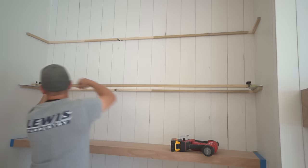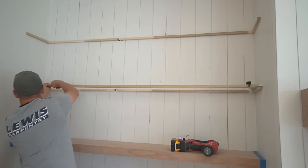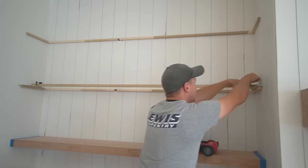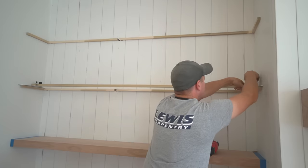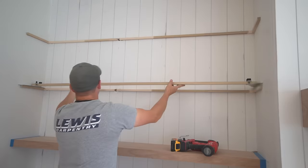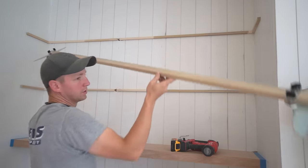I loosen both sides and ensure the gauge is pressed firmly against the wall, then tighten them back down. Go back and check the other side. Now I can simply pull it off and I have an exact template of the angles I need to cut this floating shelf.